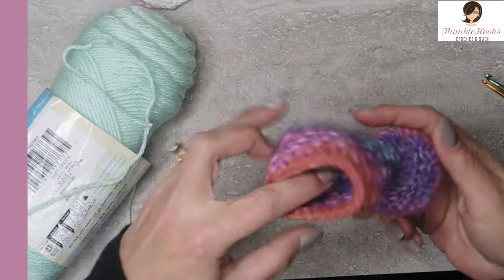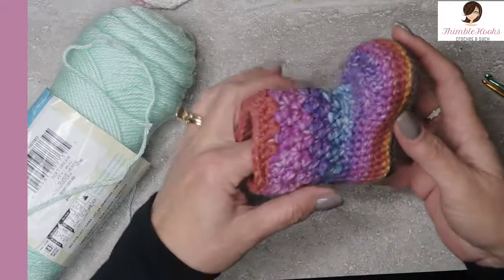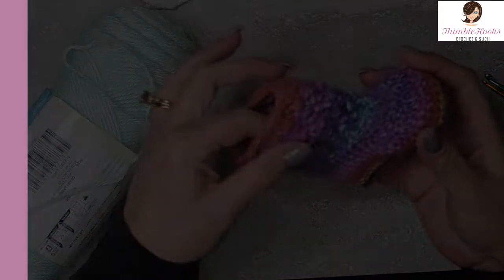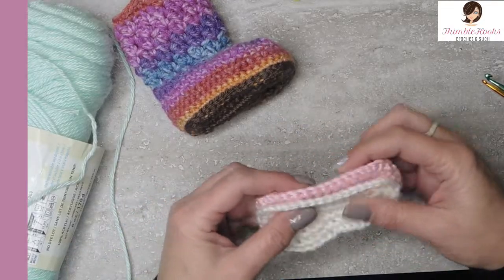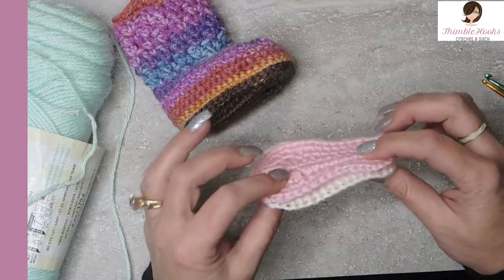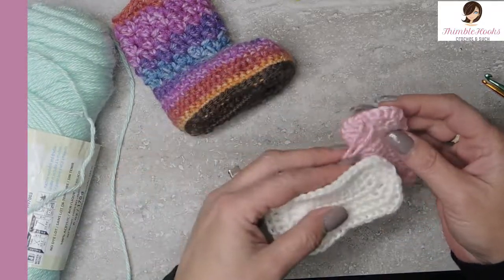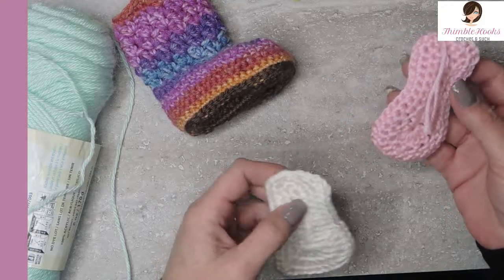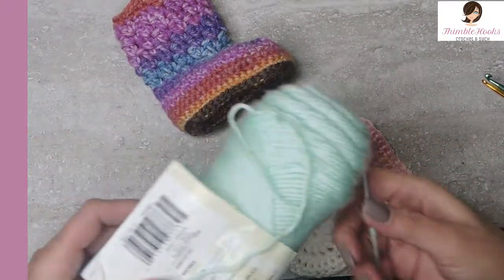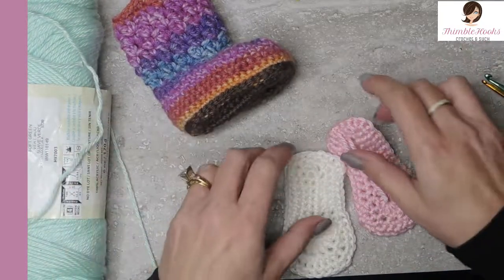This is just cute, itty bitty — about three and a half inches. I would consider this for a newborn baby, like an infant, not a toddler baby. Just so that you'll be able to see all the stitches that I'm doing, I'm not going to use this yarn. I'm going to use Caron Simply Soft White, Caron Simply Soft in Soft Pink, and Caron Simply Soft in Soft Green, so you can see all the different layers and stitches.